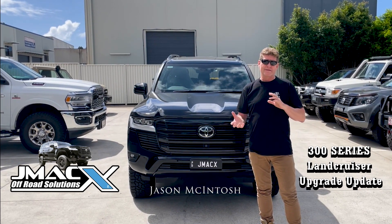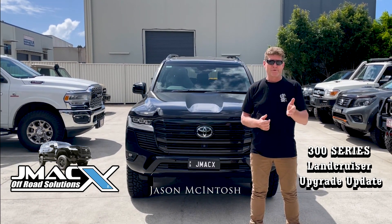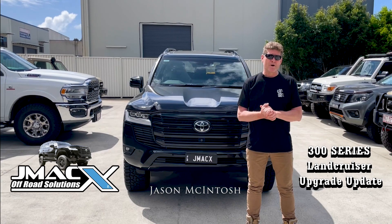So for us personally, for JMAX and the T-Bro approvals, those approvals are still in the process of being approved through the federal department. One thing a lot of people are asking at the moment...